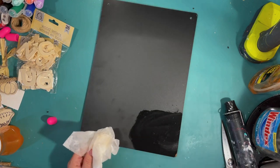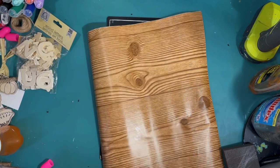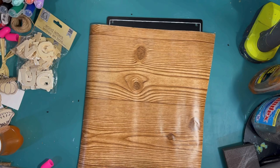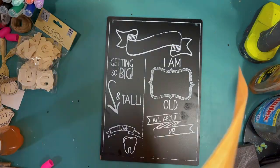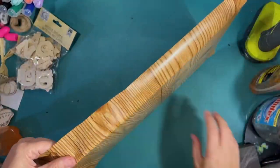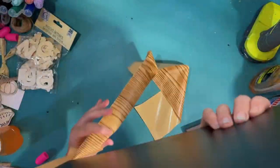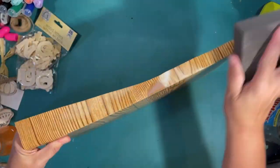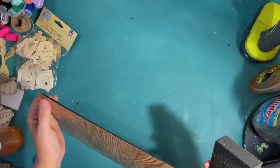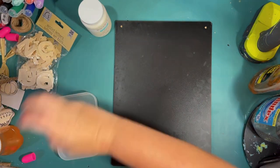After some heat and some Goo Gone, I got that off. To cover the chalkboard design on the back, I'm using some cheap wood-design contact paper from the Dollar Tree. I cut it bigger than the size, slap that on the back, and it's easy to go around with a sanding block and sand off the excess. This is a great way to finish the back of a Dollar Tree sign — I've always done it this way and a lot of crafters are doing it now too.